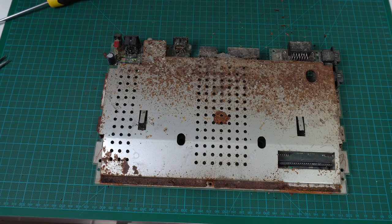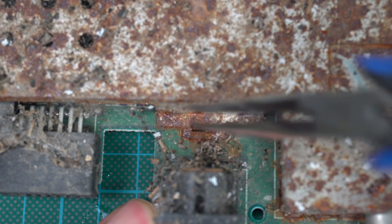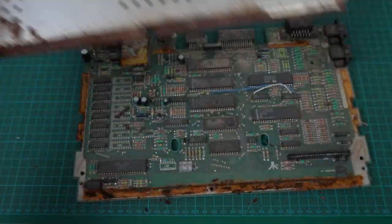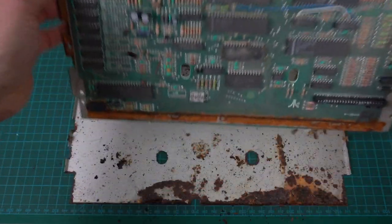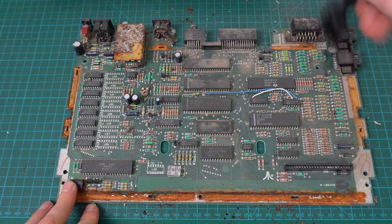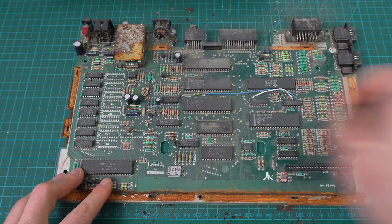Time to remove the RF shield and get to the board. At first I thought it was welded shut, but it has these tabs that you need to straighten, and then the two pieces of the RF shield come apart. Let's remove the bottom RF shield as well. And there's the board — it's kind of dirty, but it's actually in pretty good condition considering how bad the RF shield was. I think we can just give it a good dusting and it may be good enough.